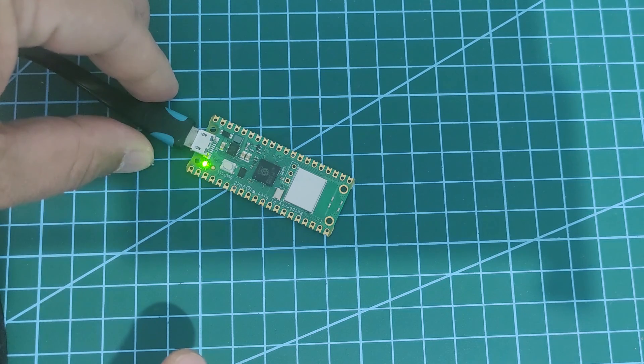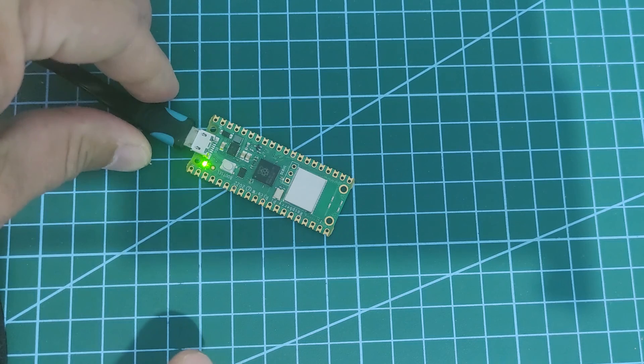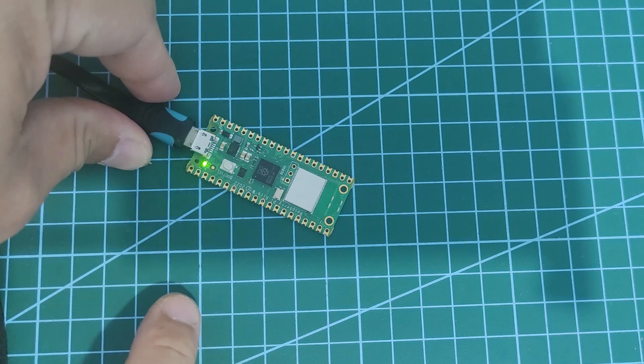Whatever you may choose, they're both fine as long as you are able to test the output of your installation. And that's it — I hope you learned something. Happy exploring!